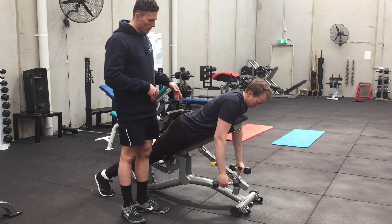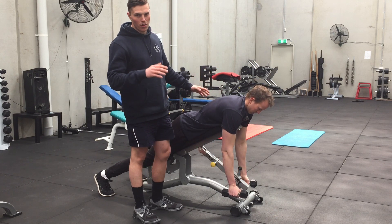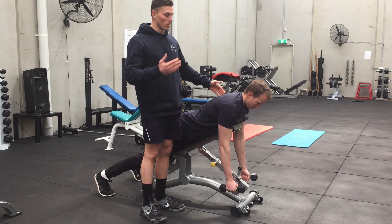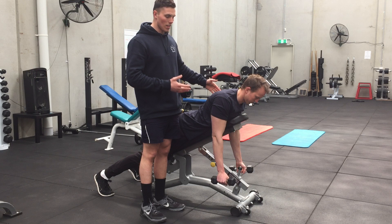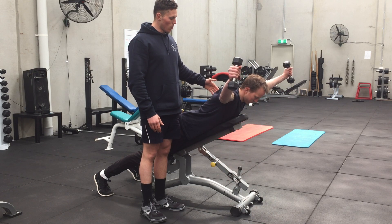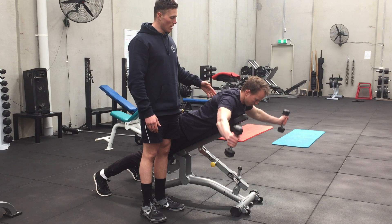So we're just going to grab the dumbbells here. We're lying prone on about a 30 to 45 degree bench. First, he's going to retract his shoulder blades — squeeze his shoulder blades — then come up on a 45 degree angle out to the side and hold for 6 seconds. 5, 4, 3, 2, 1. And come down.